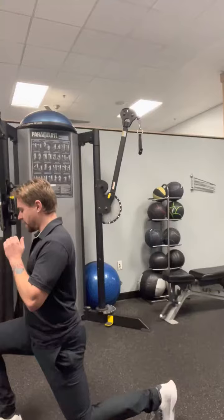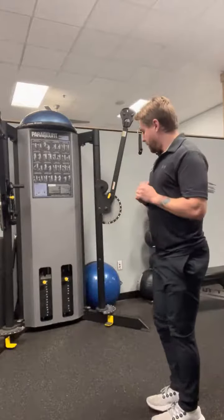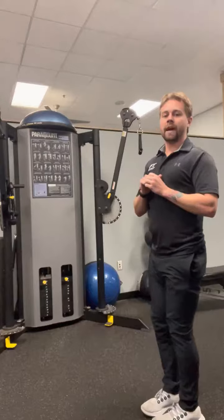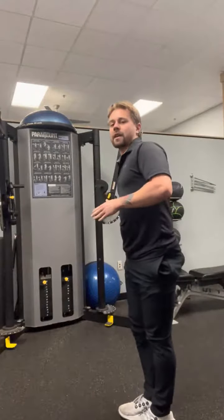Try and do a nice controlled front lunge, front diagonal lunge, side lunge, side lunge, back diagonal lunge, and straight back lunge. And again, you would go straight back lunge again and backwards — or in back order — and then you would do the other side as well.